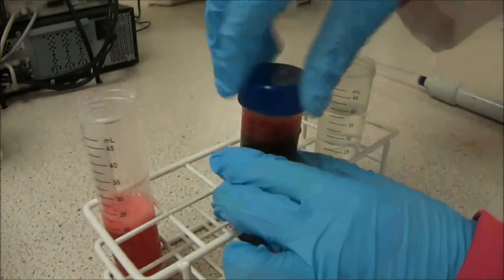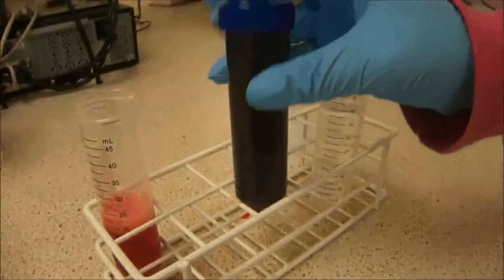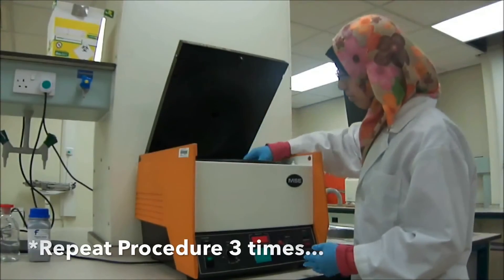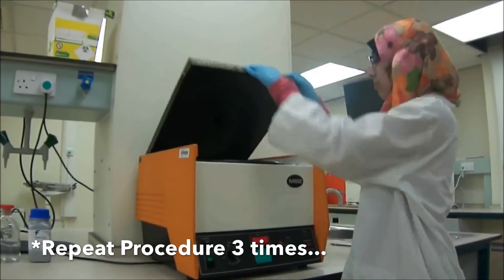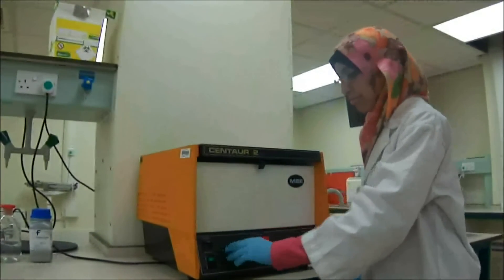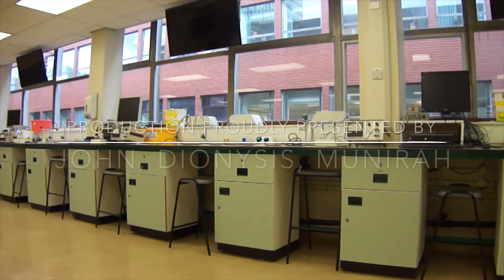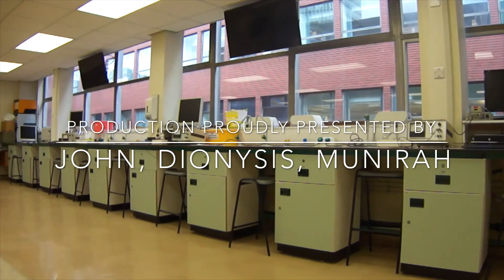Cover the tube and give it a good shake. Once this is done, repeat the procedure a total number of three times to ensure that the blood and plasma are completely separated. And with that, this concludes our tutorial for blood fractionation. Thank you.